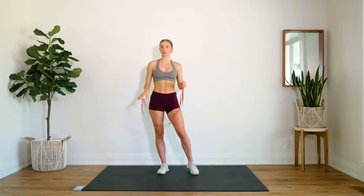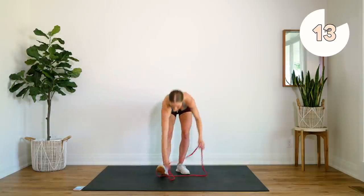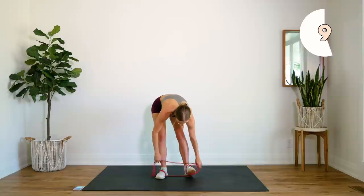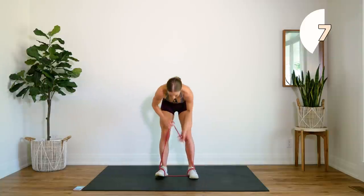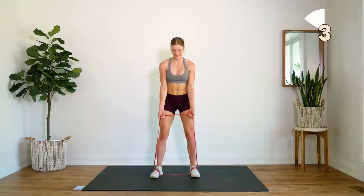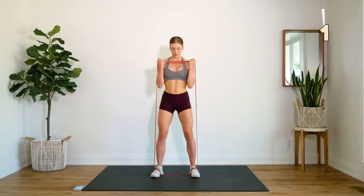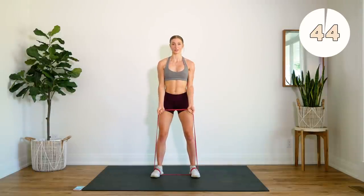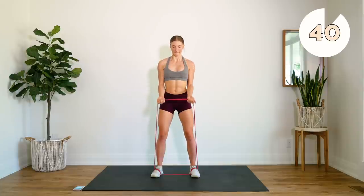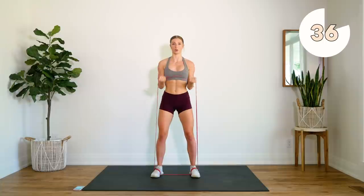Next up we're going to do some curls. For me, using this band, I'm going to loop it around my feet just to give myself that little bit of extra resistance because this is a lighter band. We're curling, keeping those elbows tucked. Again, try to resist on the way down as well — control on the way down.